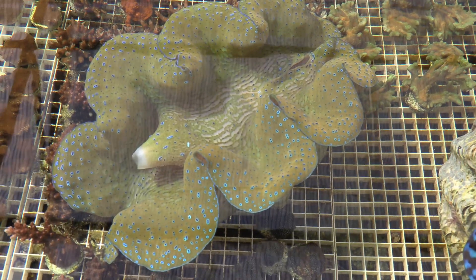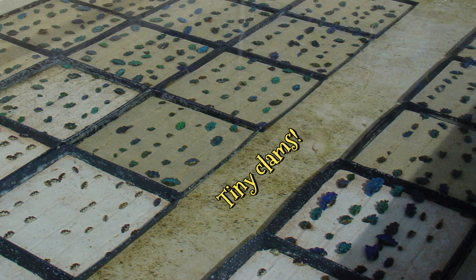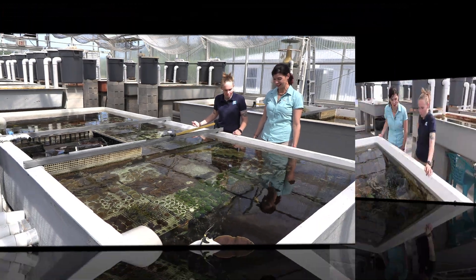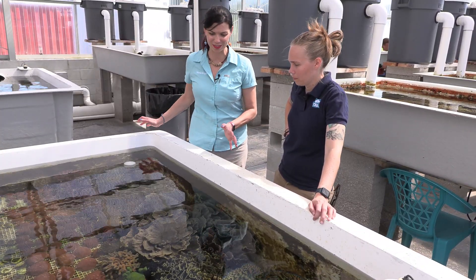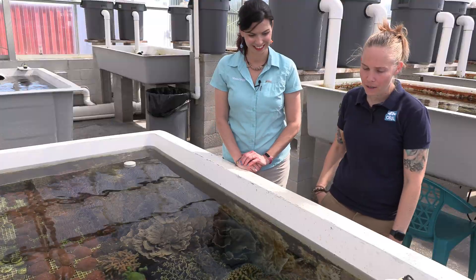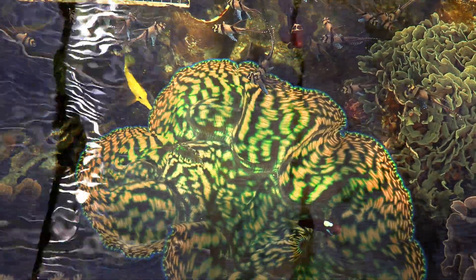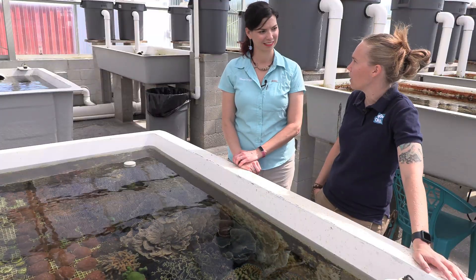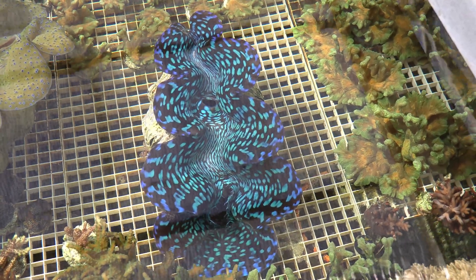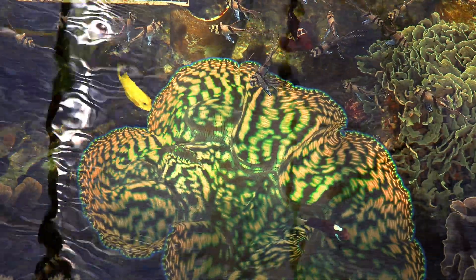This clam here is our Gigas clam, and it's about two and a half, maybe going on three years old right now. It started out as a two and a half inch clam and now it's probably 12, 13 inches. The colors on it are incredible. Natural sunlight — everybody runs a lot of blues these days in their aquariums because they really want to highlight the coloration. But I think there's a misconception that you don't get that same kind of coloration under full spectrum. We run everything under natural daylight, and clearly you can see this is bright green, bright orange, blue, yellow — it brings out the coloration tenfold.